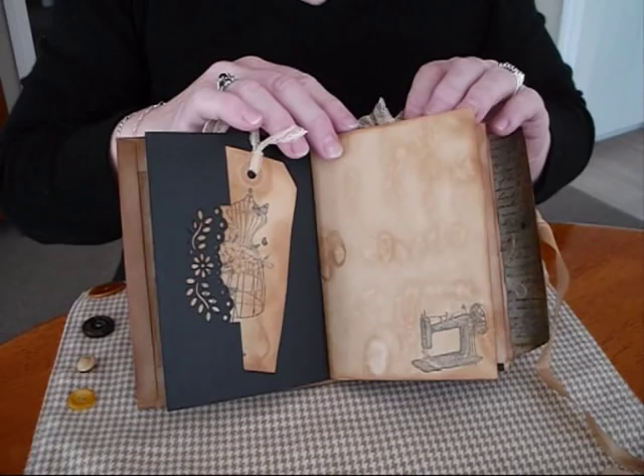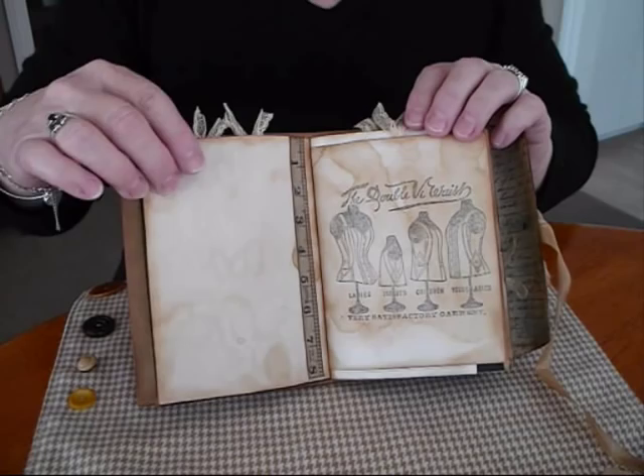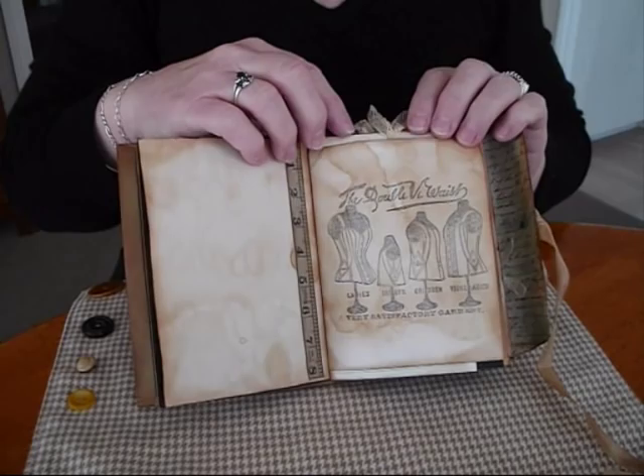Nice old sewing machine. I've mixed some coffee dyed with some tea dyed papers in this one, so I've sort of got a bit of light and a bit of dark. A measuring tape, and a lovely old stamp.